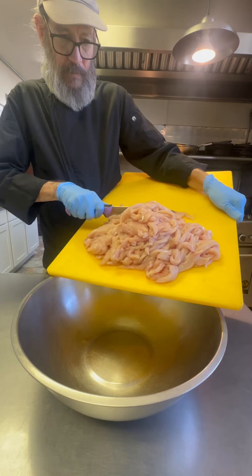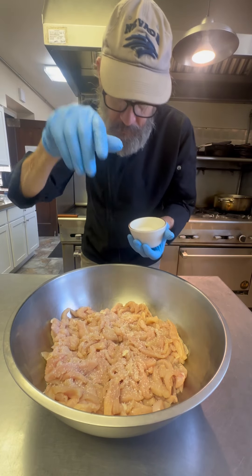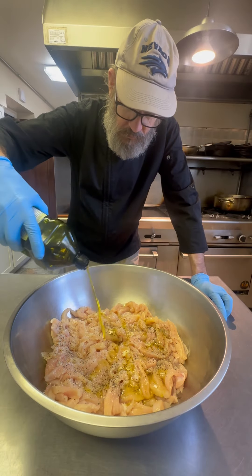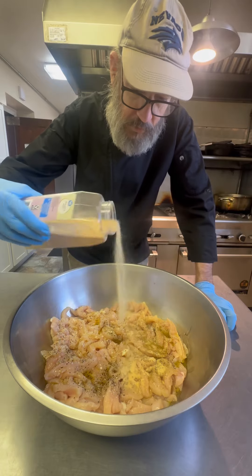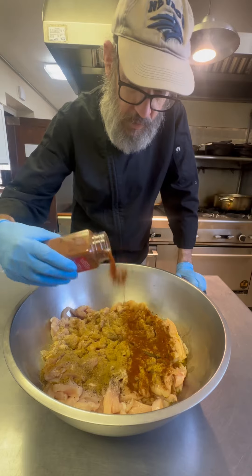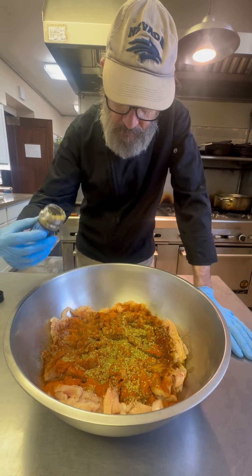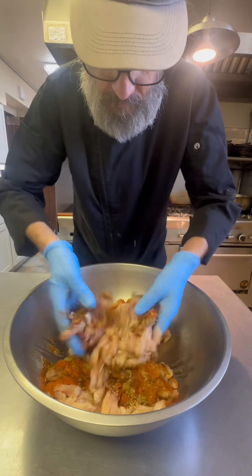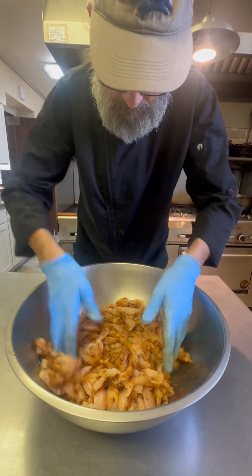I like to cut my chicken into strips. You can do it into chunks if you want, or cook it whole and cut it afterwards, but I like to sear it this way and get a little flavor on all the edges. For seasoning, I've got salt and pepper to start, and we're going to hit that with some olive oil, then garlic powder, cumin, dark chili powder, paprika, a little bit of oregano, and one little splash of white vinegar. Give that a real nice stir and we're going to let this marinate for just a couple of hours.